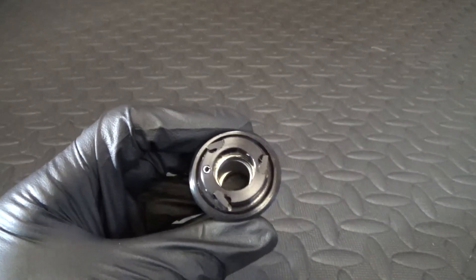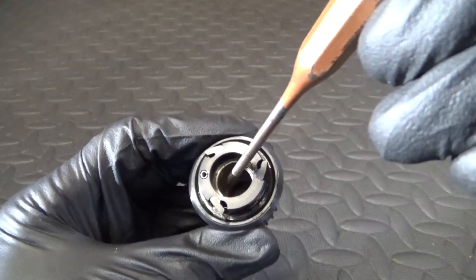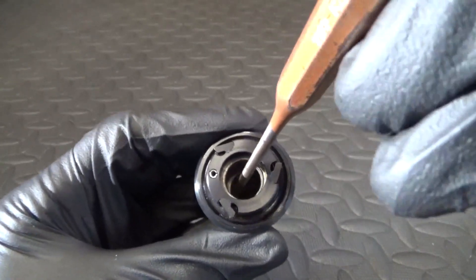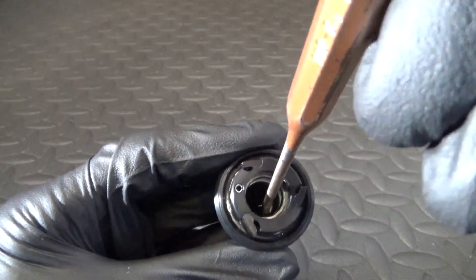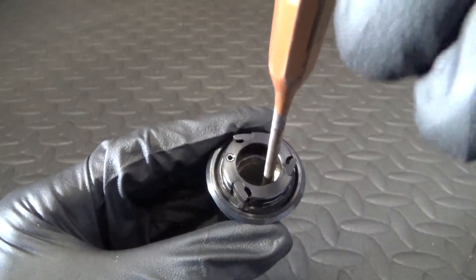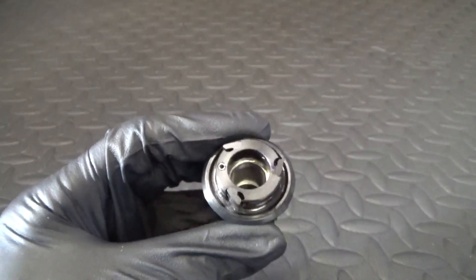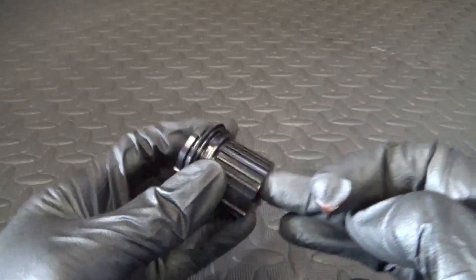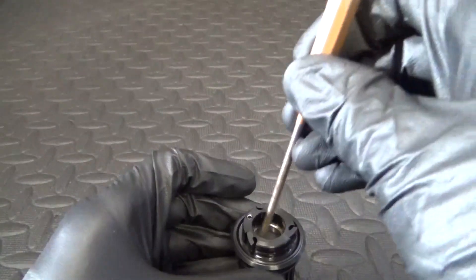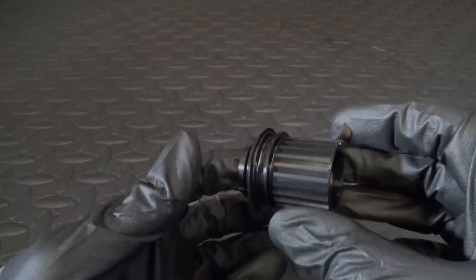You can move the collar to one side and there's a lip down inside where the bearing is, so you can place a punch on that lip and give it a tap, then move the collar over and give it another tap. Just carry on around — tap, move — and the bearing will come out through the end here as you knock it down. I'll do that step first just to show you.